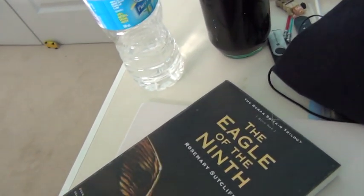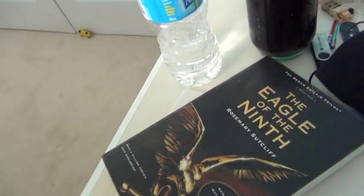And I have been reading The Eagle of the Night — it's a really good book. That was my mom, she's just asking if my brother's with me. He sort of is, he's over there. My sister's home.